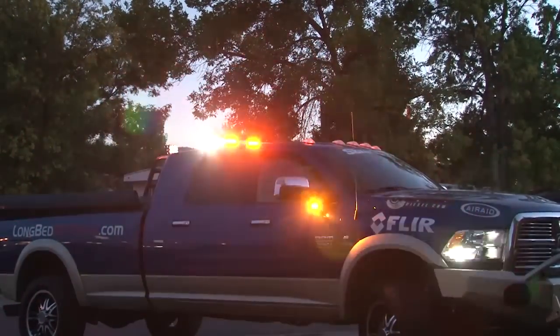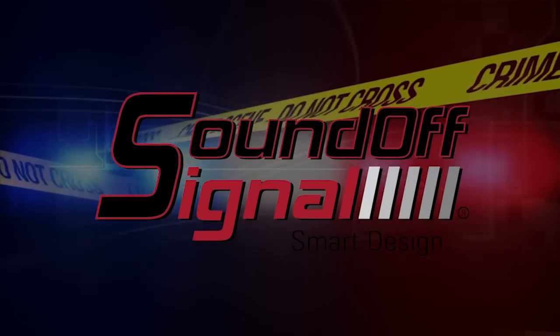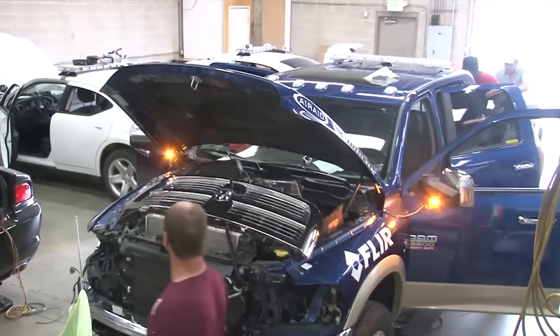Powerful output, wide angle, specifically designed optics and innovation — all the things you come to expect from a SoundOff Signal product. The Intersector light has a five-year no-hassle warranty and is certified for SAE J845 Class 1 at a 100-degree angle.